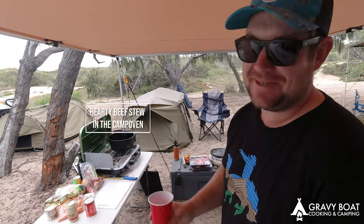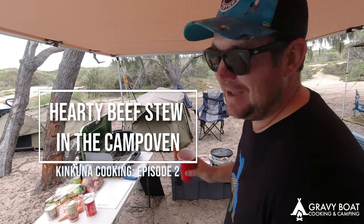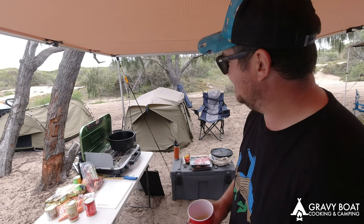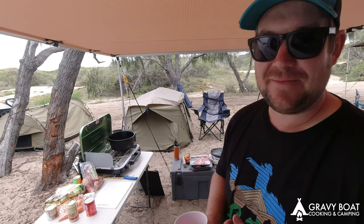Welcome to Gravy Boat Cooking and Camping. We're just going to throw a stew on the stove, and then we're going to use the fire later to do something else. I'll throw it together now so you'll see what's in it and we'll go from there.